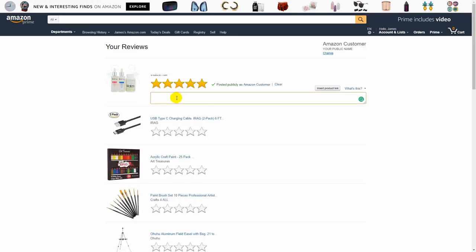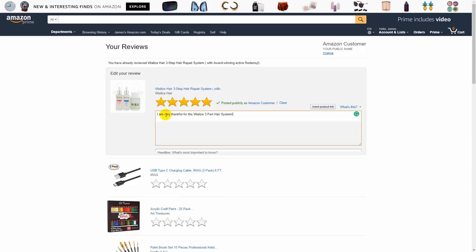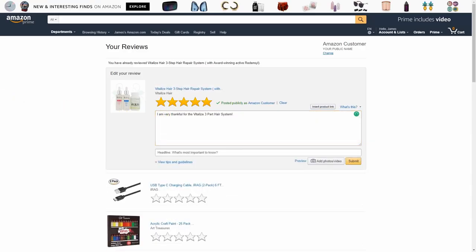Once you're there, go ahead and give it your star rating, and then type in the review that you wish to leave. Once you start typing, you'll get the rest of the review options, inclusive of the title and the button to add photos or video.